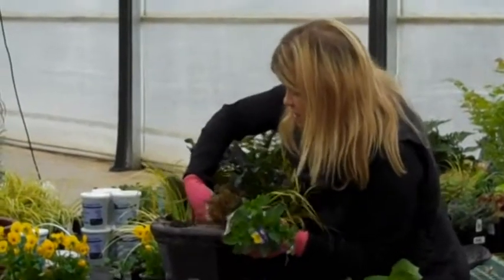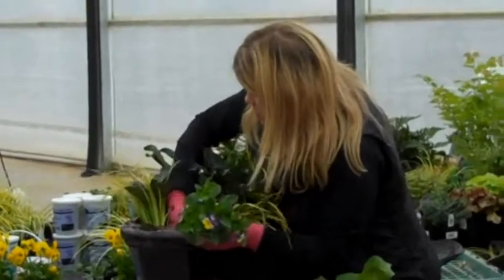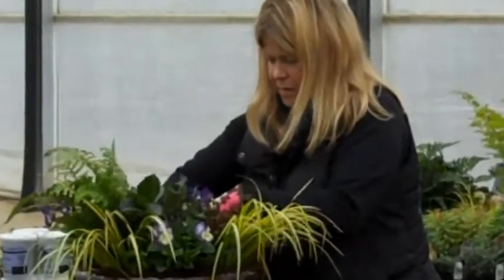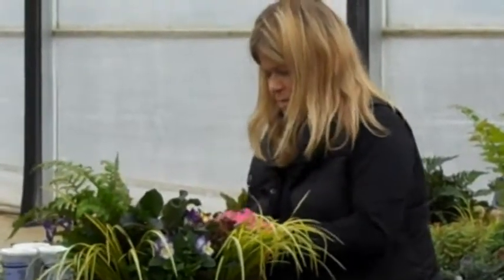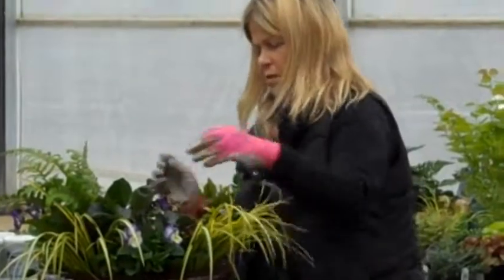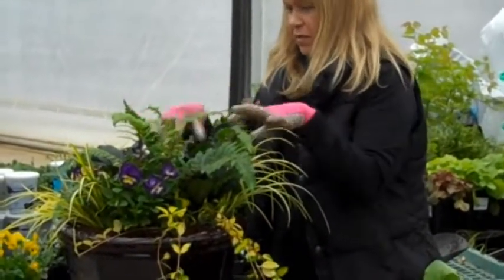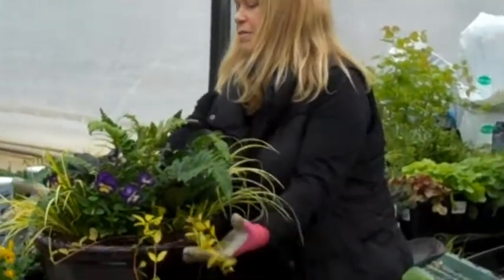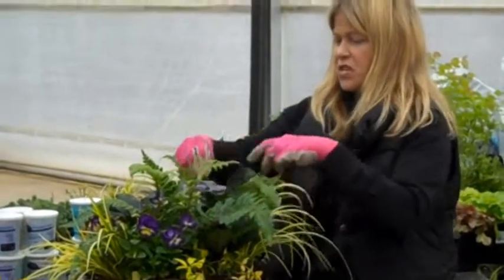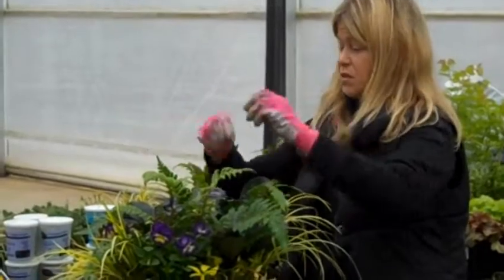You can always move them — if something is in the wrong spot, you're not too late. Sometimes you've got to pluck and play with it a little bit when you're done. So we've got our thriller, our filler, and our spillers. This plant is great because it can do a little bit of both — sometimes you can tuck it back in there, or we could have cut it in quarters and interspersed it.